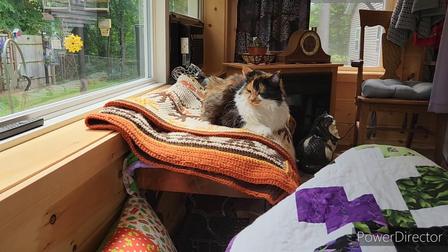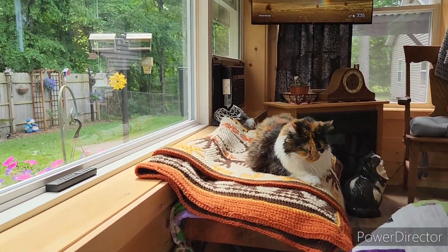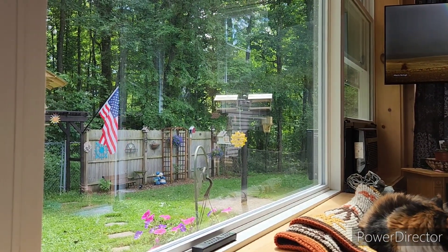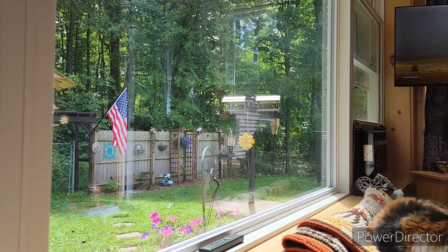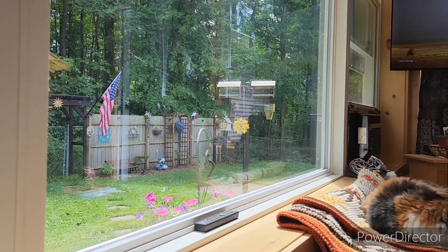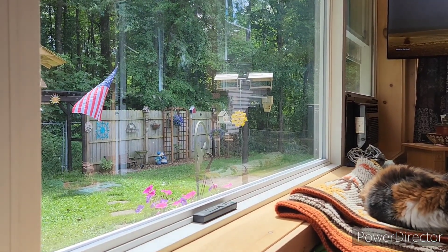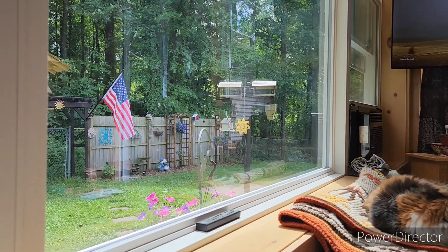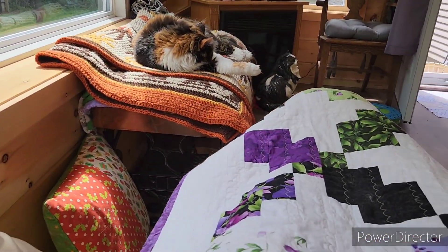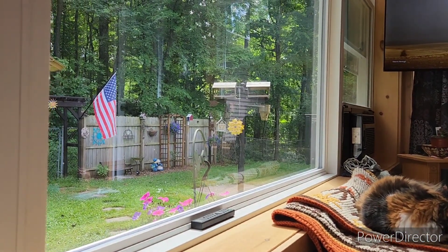Hey friends, good afternoon — it is 3:30 in the afternoon and I haven't picked up my phone except to take pictures of breakfast and lunch. It has been a very windy day today; we've been getting gusts up to 30 miles an hour and it's like 68 degrees outside. When the sun's out it's pretty nice, but I'm kind of cold and I'm under the blanket today.